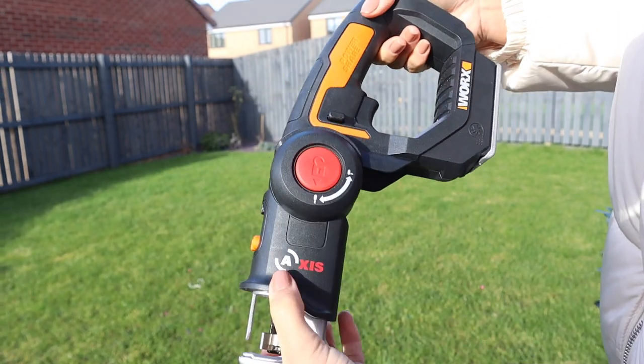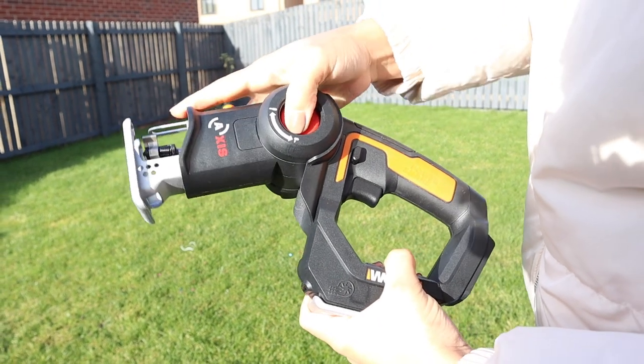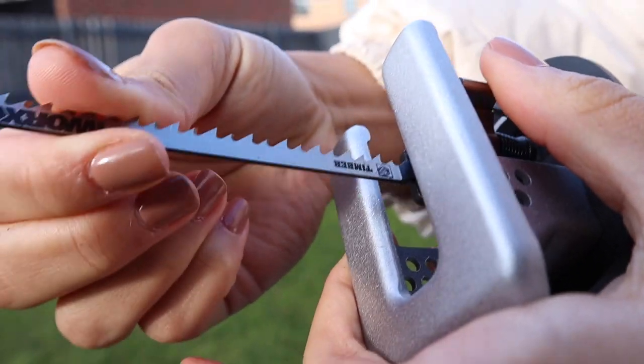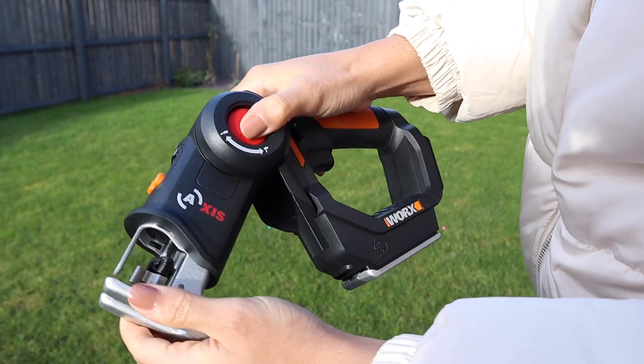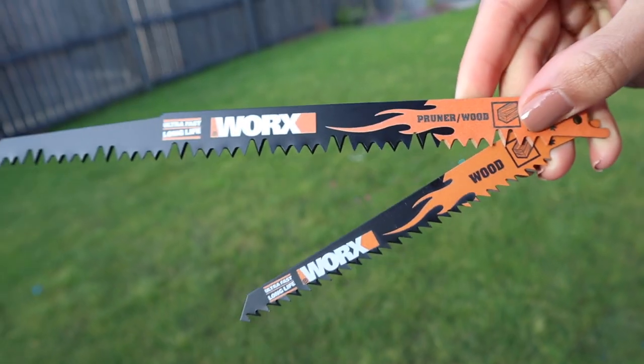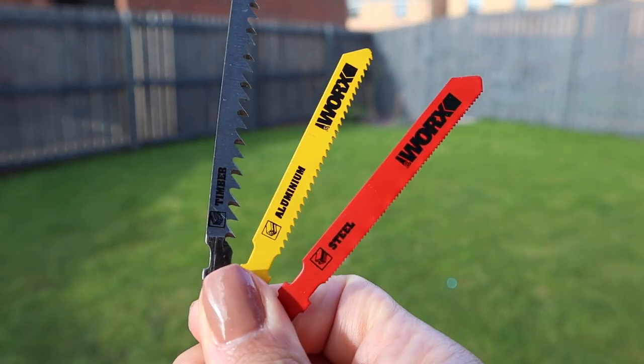The WORX Axis is compact, lightweight, and cordless — perfect for both indoor and outdoor projects. There's often debate as to which is more useful: the jigsaw or the reciprocating saw. The WORX Axis is actually a two-in-one, so you don't have to worry about which to spend money on. It has a reciprocating head that allows it to turn from a reciprocating saw to a jigsaw in just one movement. You'd use a jigsaw for creating shapes with a narrow blade — it's more precise — while the reciprocating saw is less precise, more powerful, and used for demolition, pruning, firewood, and cutting down Christmas trees.